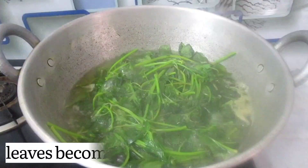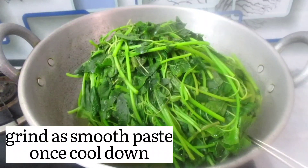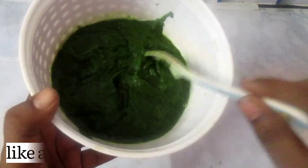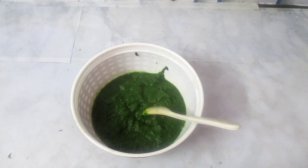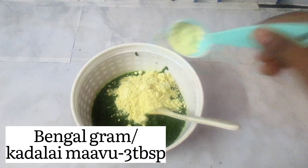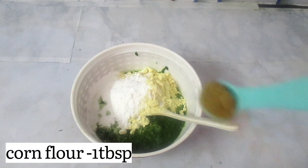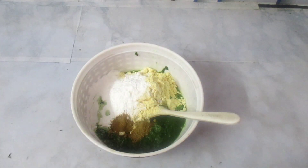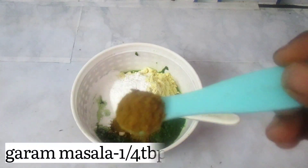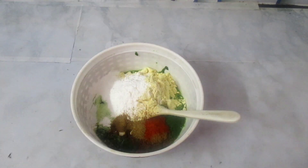Add 1 cup of water. Add 1 spoonful, check the fine paste. Add 3 tbsp of the dish. 1 tbsp corn flour, 1 teaspoon of garlic, 1 teaspoon of garam masala, 1 teaspoon of milagai. Add some salt.